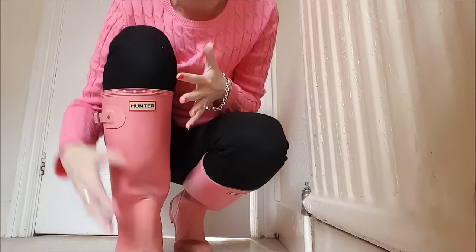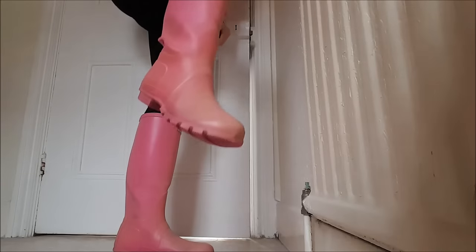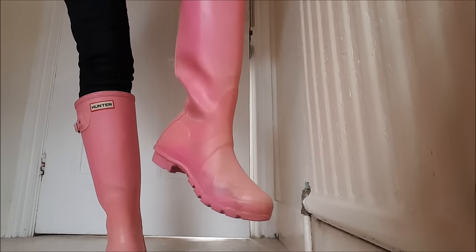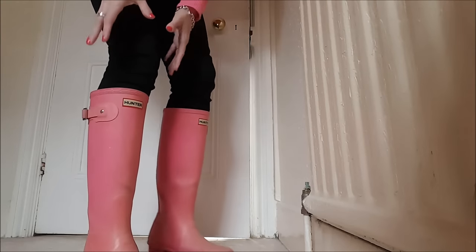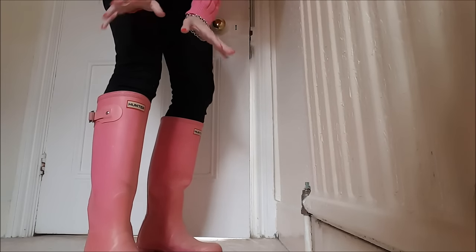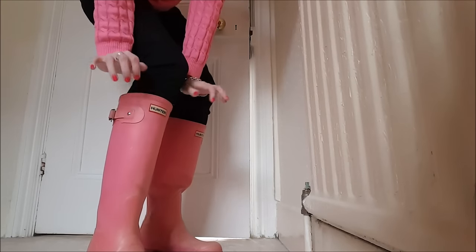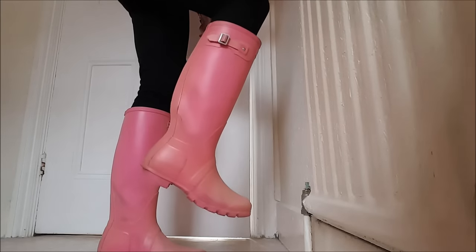Now I'm actually a size 4 foot and these are size 5 wellies. If I just stand up here I can really feel the movement in my foot — it's really comfy. More comfy than before, and I can actually wear these quite comfortably with skinny fit jeans, which as you can see I've got on. Previously I couldn't wear any skinny fit clothing with these original wellies because they were just too tight — I felt like the circulation was being cut off.